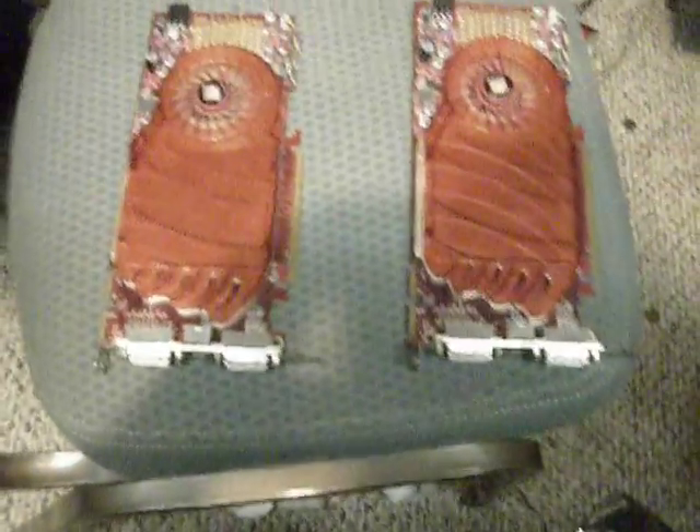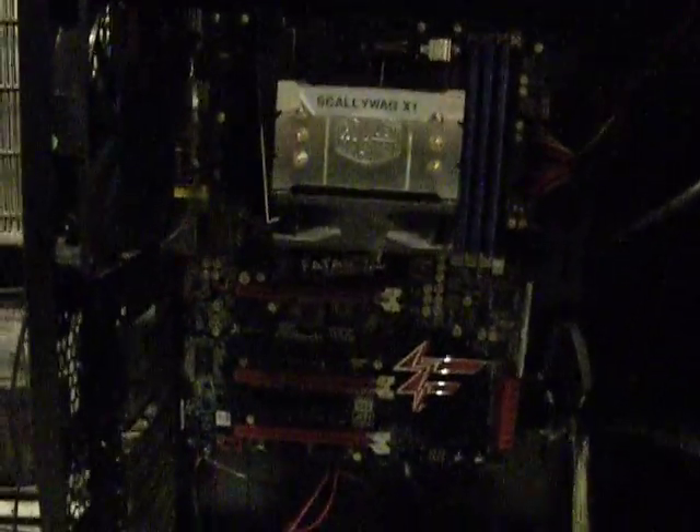So the first thing we're going to do is grab both of our cards. Those are my cards, and here is my Scaliwag X1, also known as the Azurac Fatality motherboard.